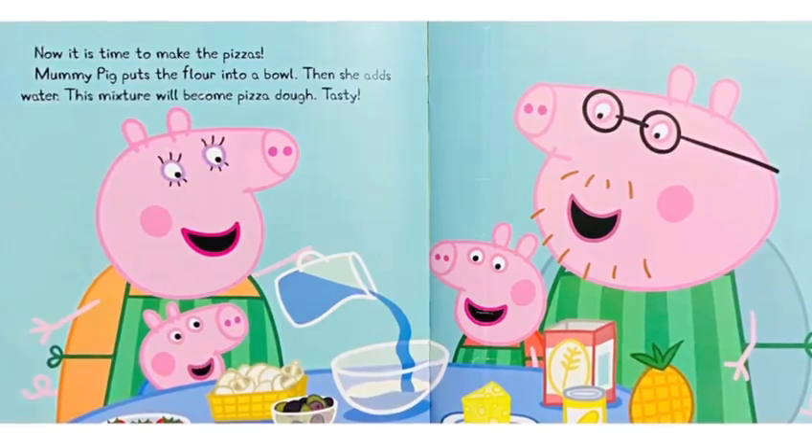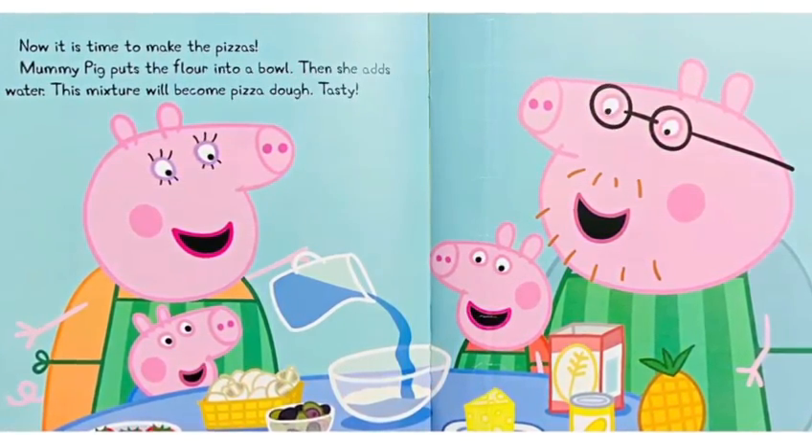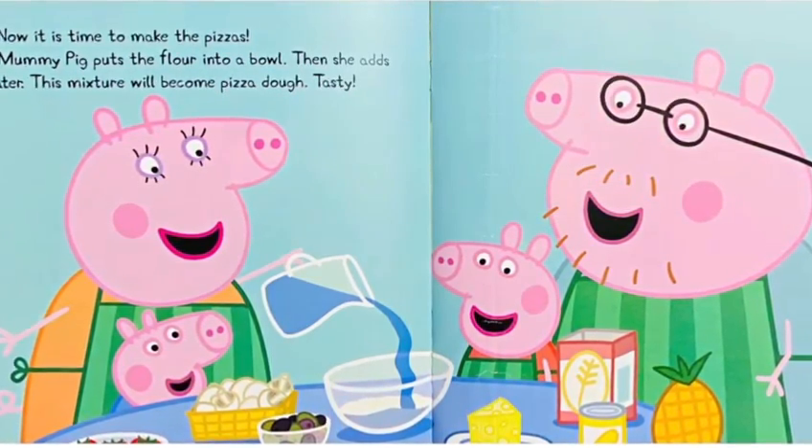Now it is time to make the pizzas. Mommy Pig puts the flour into a bowl. Then she adds water. This mixture will become pizza dough. Tasty!